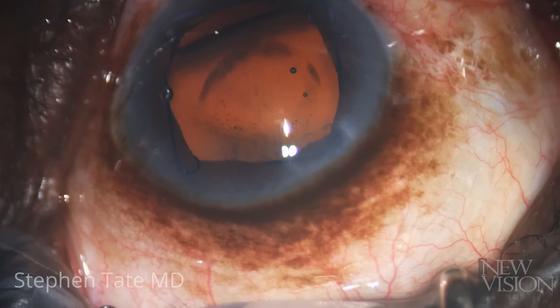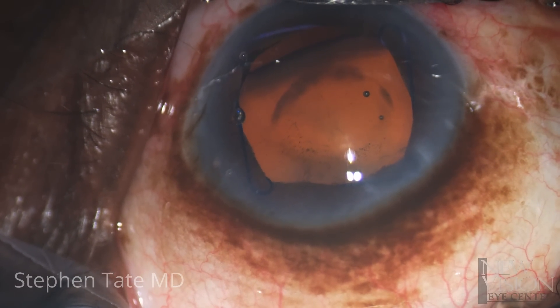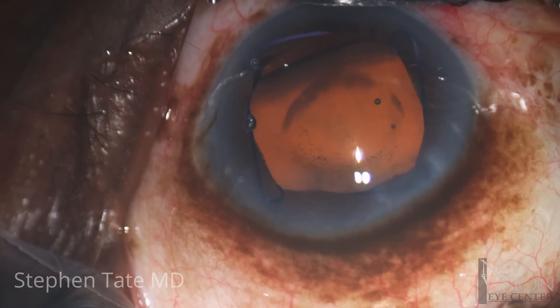His surgery in his left eye began with placement of a Malyugan ring, just as it had in his first eye. After the ring is placed, zonular abnormality was noted inferiorly and the recording begins.